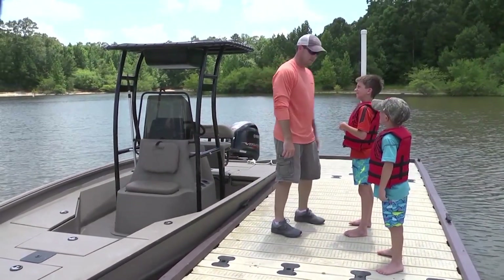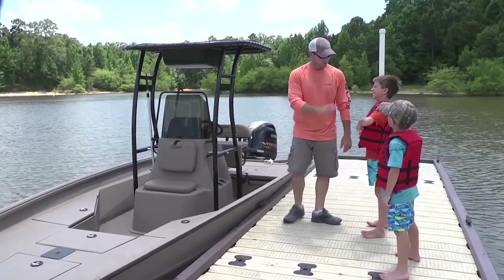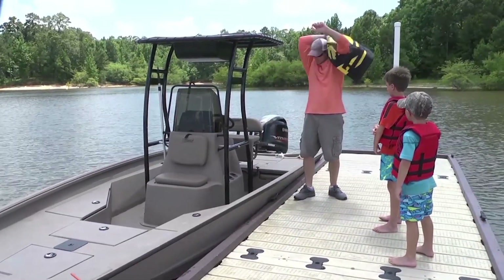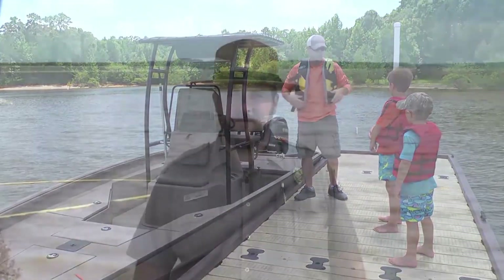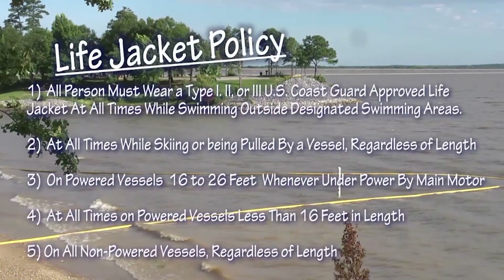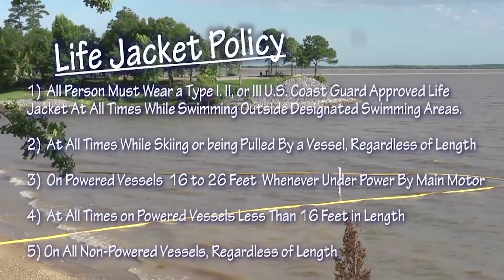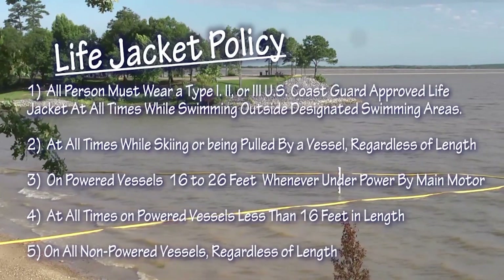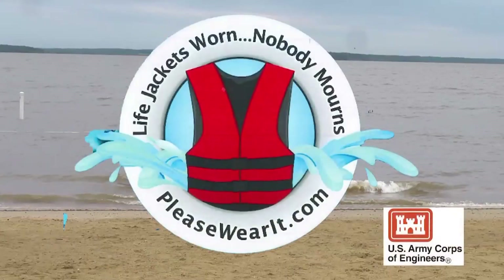Let's go. Daddy, where's your life jacket? Oh, thank you - I almost forgot it. I always need to wear my life jacket. Remember, it's always important to wear your life jacket while boating or swimming. Here at the Mississippi Lakes, we have a life jacket policy to keep you and your family safe. So play it safe and wear your life jacket - remember, life jackets worn, nobody mourns.